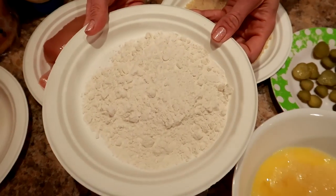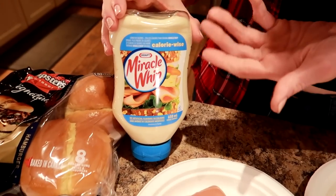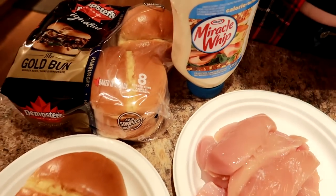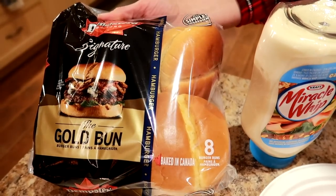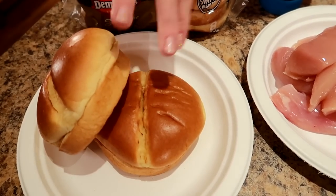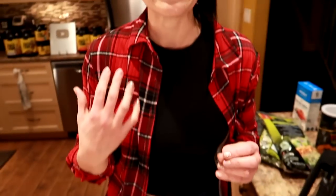We're also going to need some light mayo — I'm using Miracle Whip calorie-wise — and some buns. These ones are 170 calories a bun, they're the Dempster's signature gold bun. Sassy and I are eating this for dinner tonight, so we just need two buns and we're going to save the other two for another day.